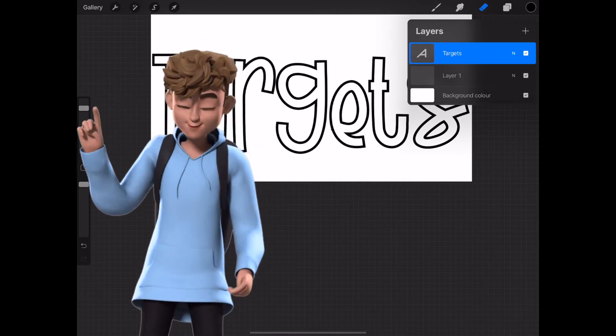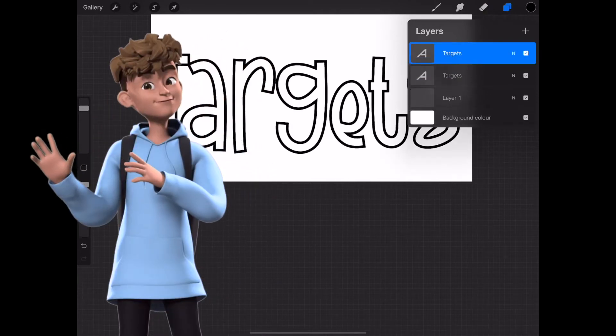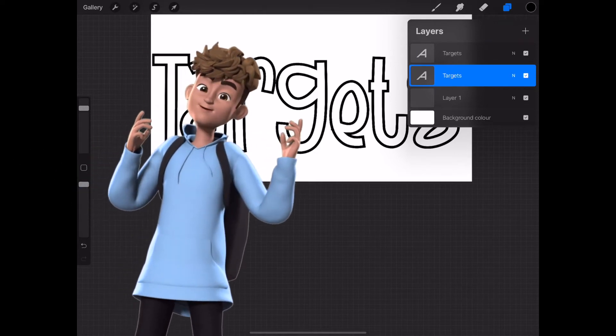Next you will need to duplicate this layer. Select the bottom layer and go to the Blur to create a shadow.